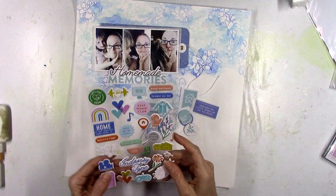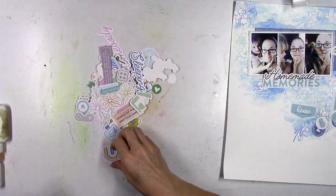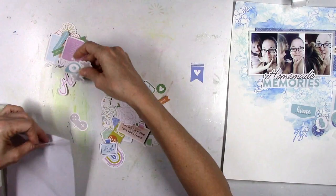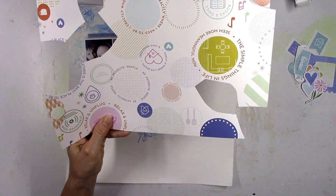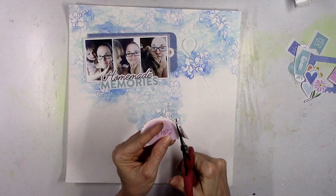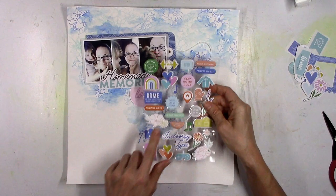Now I'm going through all of the embellishments for the Let's Stay Home collection — pulling out stickers, puffy stickers, cardstock stickers, rummaging through the die-cut pack, and basically looking for anything that goes with my theme, anything that's blue. Then I noticed this really pretty light pinkish purplish lavender-ish color and I thought that would be really pretty mixed in with these blues, so just like that my monochromatic blue layout is going to have another color mixed in.